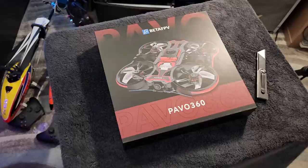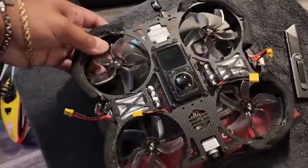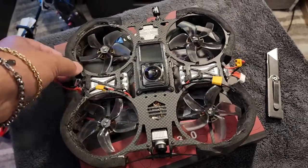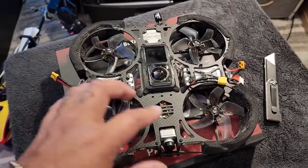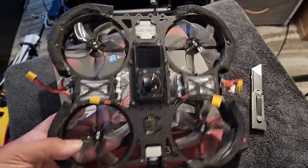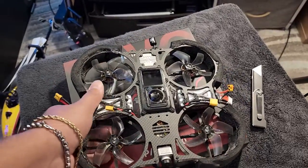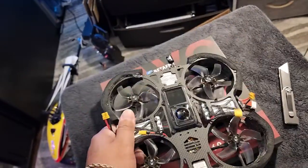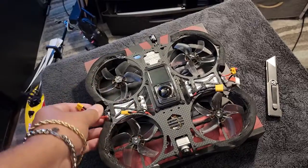The reason I ended up getting this Pavo 360 is because I have this one — the Newbie Drone. It looks a little funky now because I put the ducts and a little bit of glue on it. This is the Newbie Drone 360 Cinewhoop. This thing is awesome. It fell from tree heights in Sedona without the bumpers on it and nothing broke. So it's sturdy.